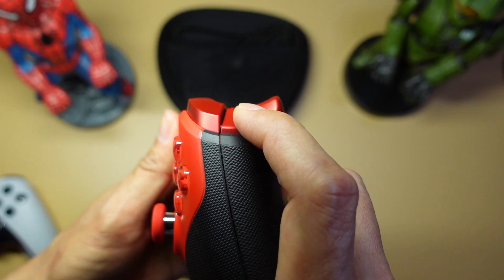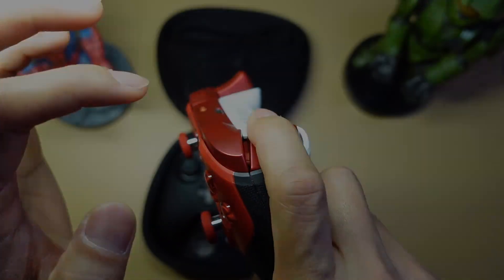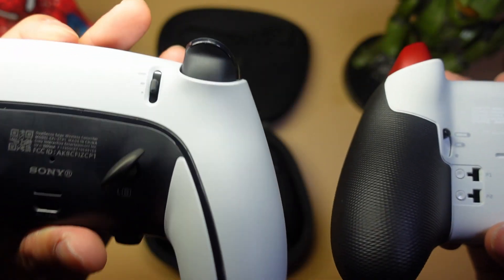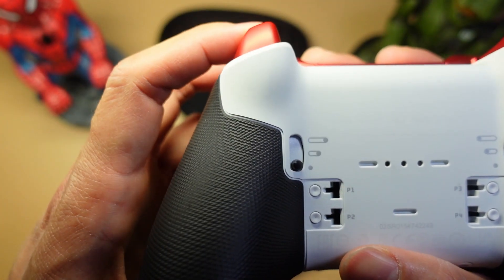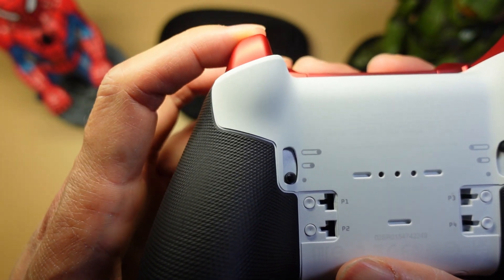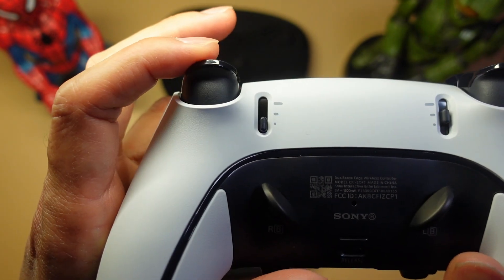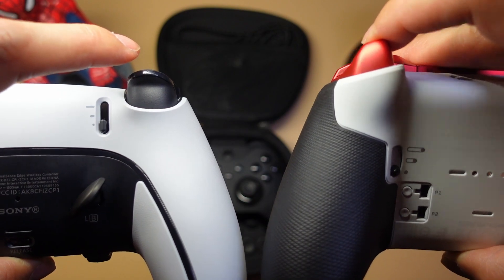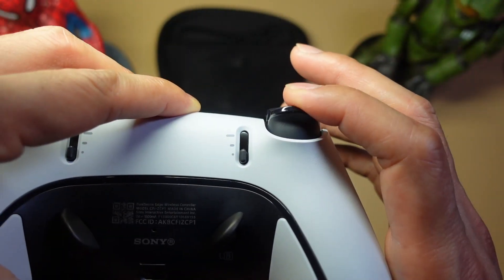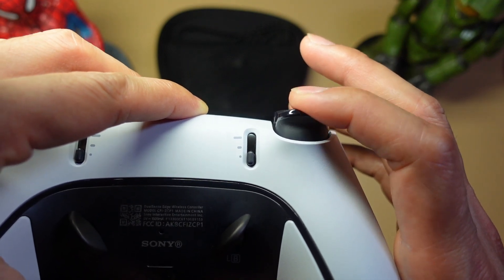Both the Elite Series 2 and the Edge have trigger locks with three levels. On the Xbox at the shortest setting there's not a lot of travel at all — it feels like pressing a button. On the Edge, even at the shortest setting there's still quite a bit of travel, which doesn't feel like a button. Personally I don't love the Edge's shortest trigger setting — the travel is just too much.